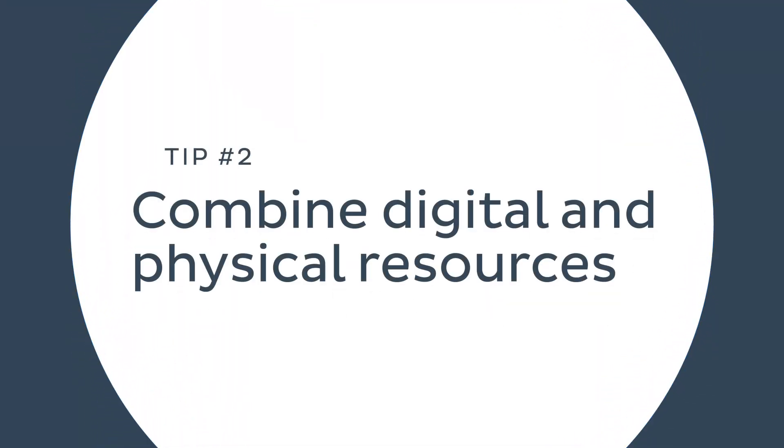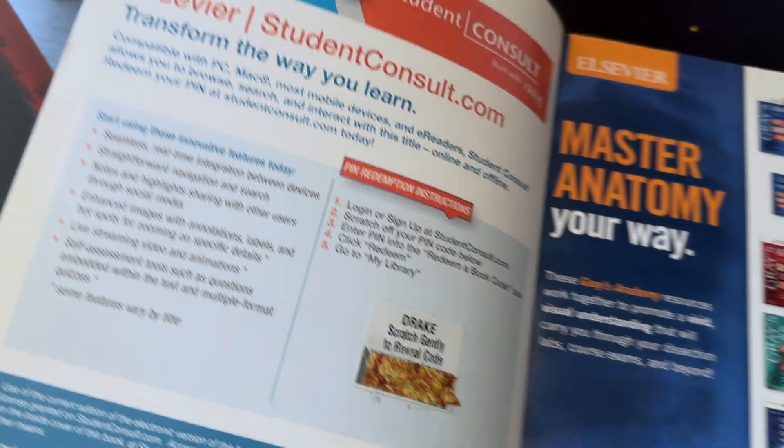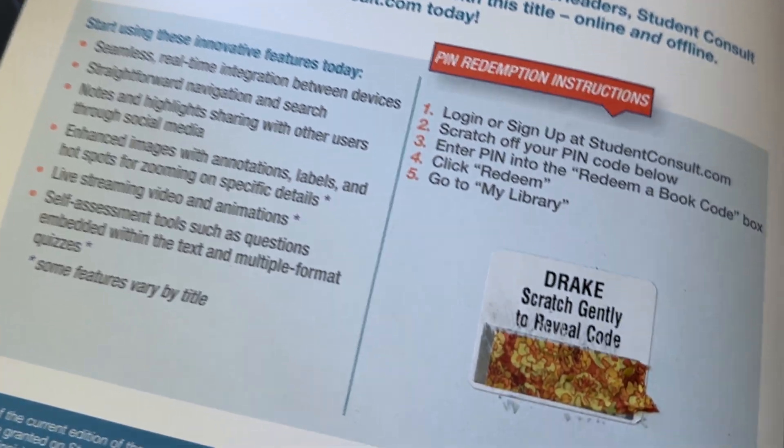Time to talk about tip number two: combine digital and physical learning materials. Ideally, during your anatomy studies, you will use resources that span both the physical and digital world. Some atlases like Netter's and Grant's have some complementary online resources as well. You can access them by going to a specific website, redeeming your code that came with the physical copy, and then browsing the available resources.